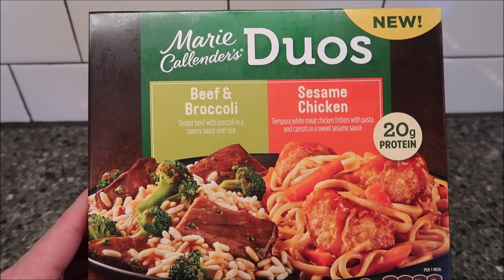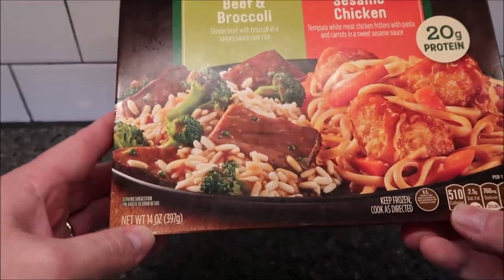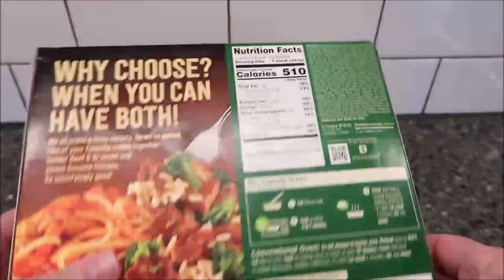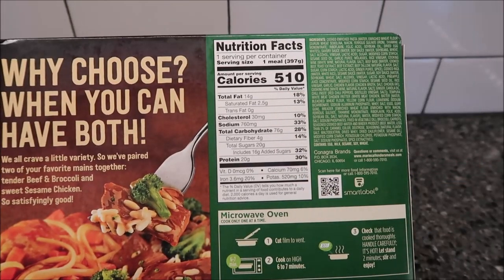The bad thing is the tempura never gets crispy, so it's kind of soft and squishy. I bought this meal at Kroger — it was four dollars and 49 cents, not too bad for a pretty decent size meal. It's 14 ounces or 397 grams, pretty good size. 510 calories for the meal.